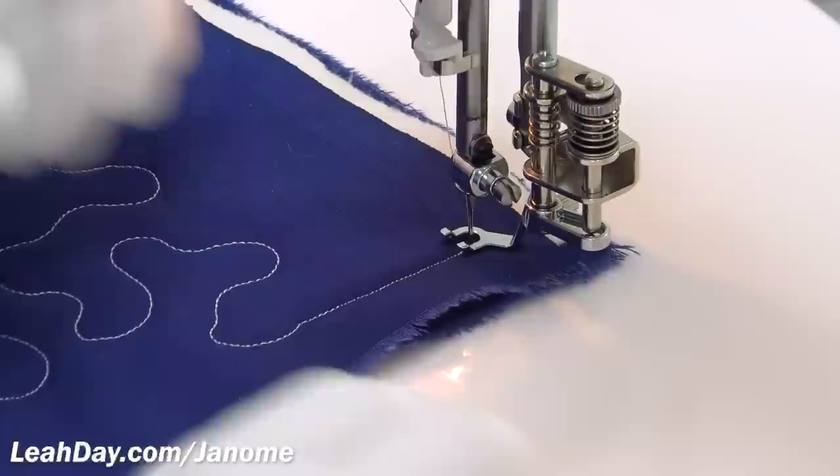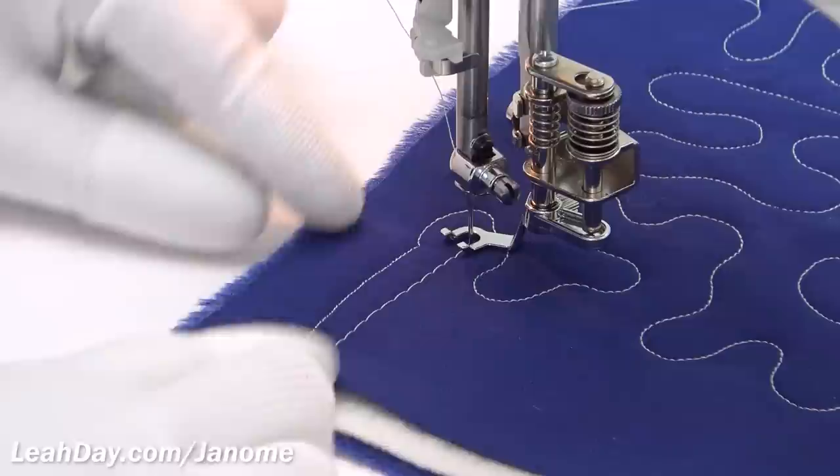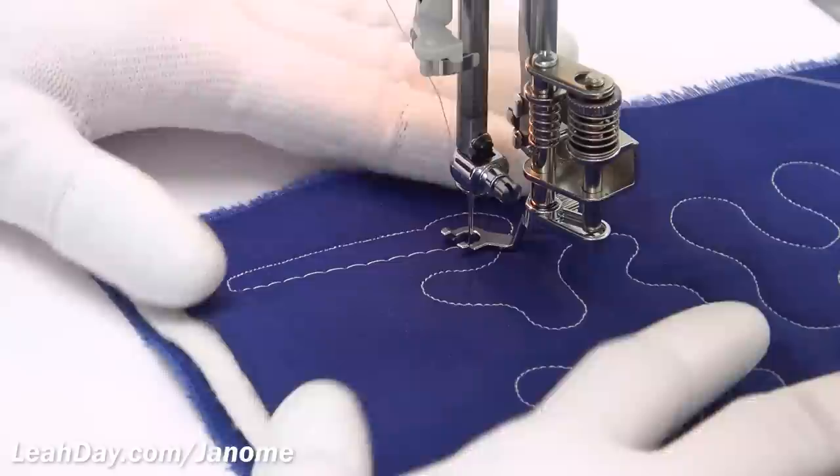Now the opposite — running the machine slowly and moving my hands really fast. See how big and chunky those stitches got? That's because the machine was running too slow and my hands were running too fast. It's a balancing ratio, and it's one of those things that just takes practice.